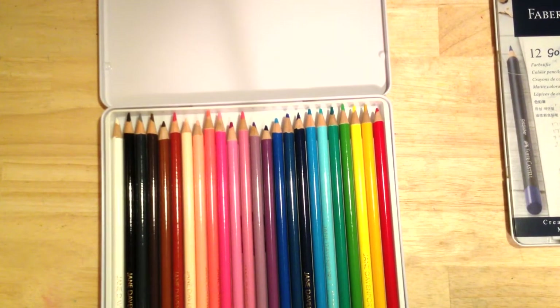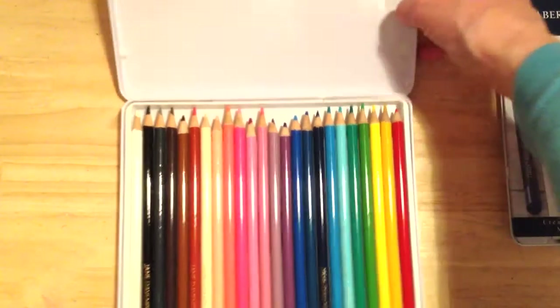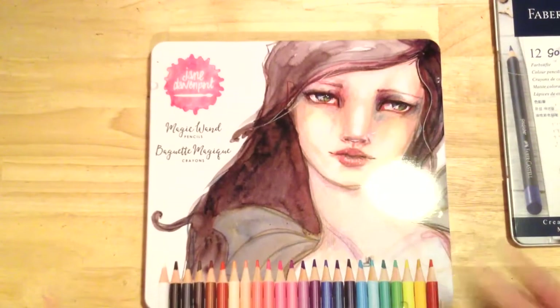In conclusion, I really like these pencils. I like the way they lay down — they're very comfortable to use, smooth, creamy, and vibrant. Just keep in mind that they are a good supplement to your other pencils; as a standalone set, you're kind of limited in what you can do. That is my review of the Jane Davenport Magic Wand colored pencils — thanks for watching.